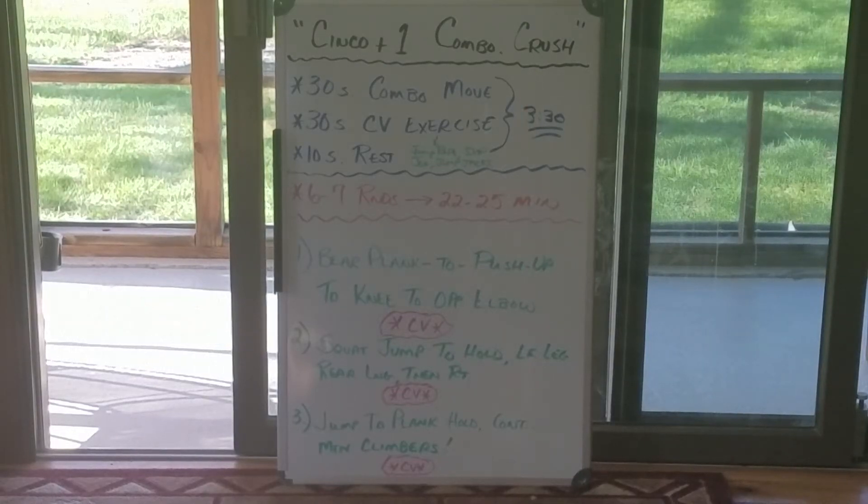Hey River Valley, it's Ralky again with this week's first workout. Since yesterday was May 5th and today is the 6th, we're doing the Cinco Plus One Combo Crush. It is three different combination moves — they're supposed to be the three best moves you do in quarantine, according to a podcast.